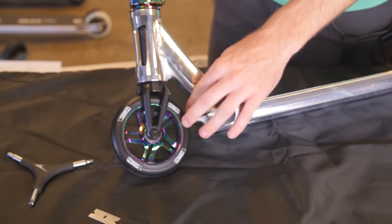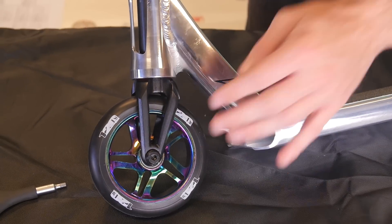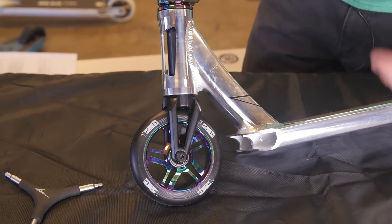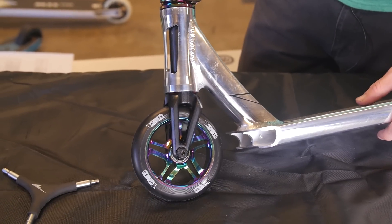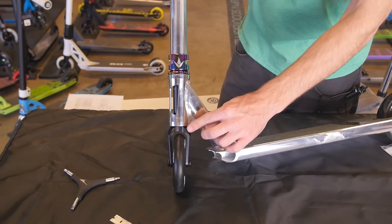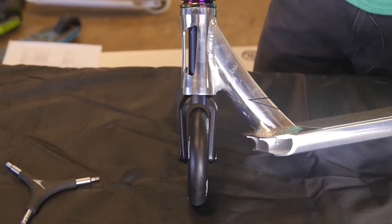You're going to be rolling on two 120mm oil slick wheels. 86A hardness for the urethane, so really good for park, and also really hard for street — it'll keep you rolling through anything. These forks can also accommodate up to 125mm in case you get a new pair of wheels that are a little bit bigger.